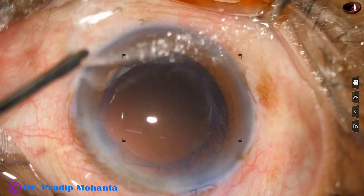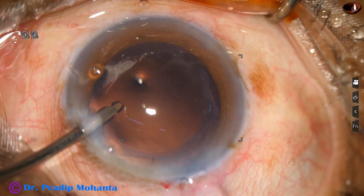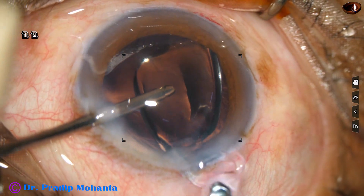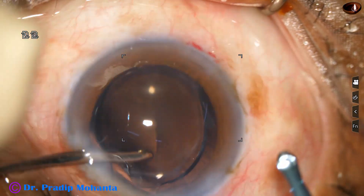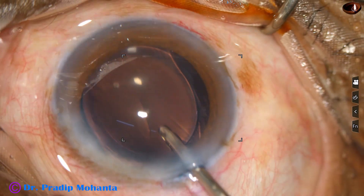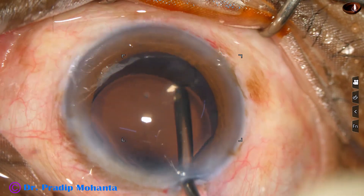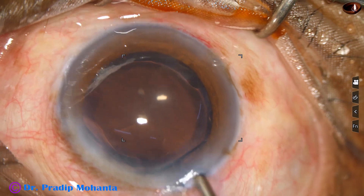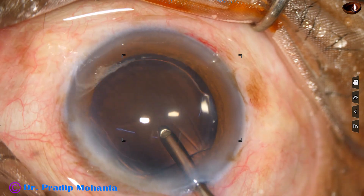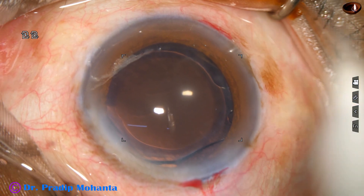The main wound has been enlarged a little bit. And now this is hydro-implantation of a monofocal intraocular lens. The lens is placed in the capsular bag. The anterior chamber is irrigated so that all the viscoelastic molecules, including those in the lumen of the cannula, come out.